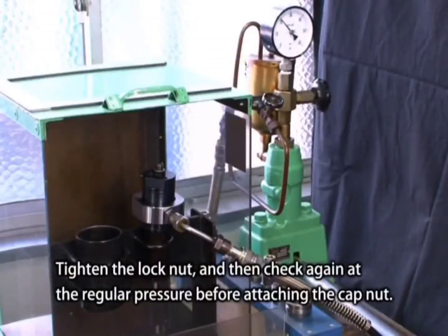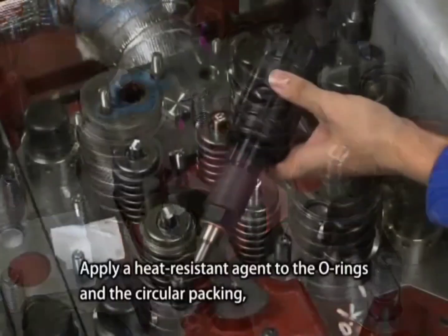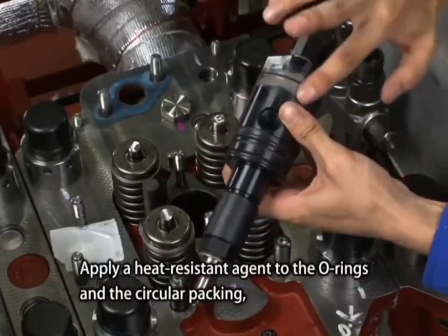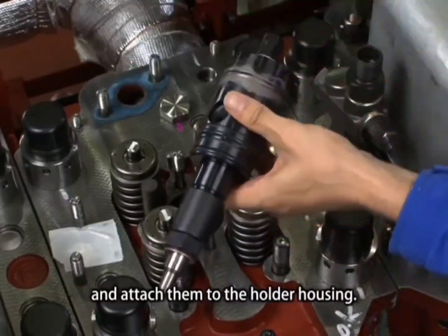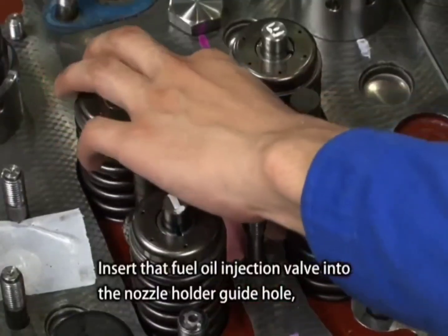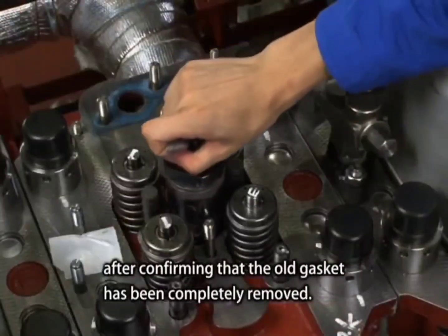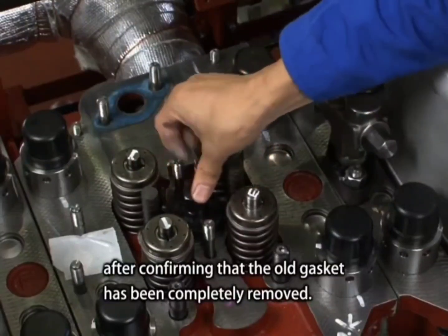Before attaching the cap nut, apply a heat resistant agent to the O-rings and the circular packing and attach them to the holder housing. Insert the fuel oil injection valve into the nozzle holder guide hole after confirming that the old gasket has been completely removed.